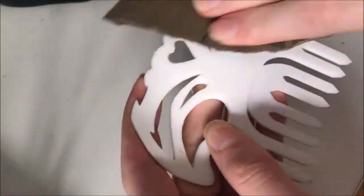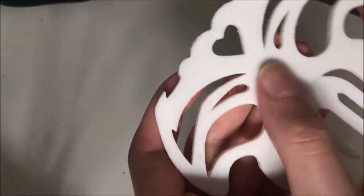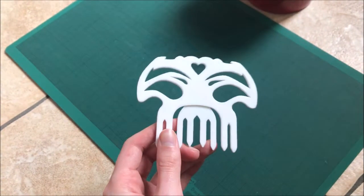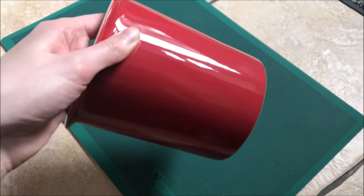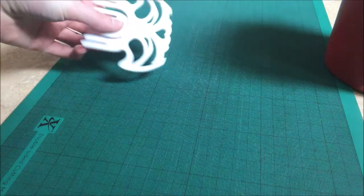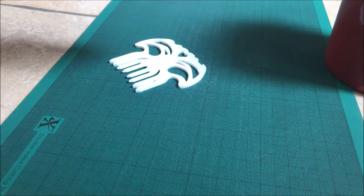It took a bit of sanding but I didn't make it completely smooth because it would have been primed and painted anyway. I managed to heat form it with a heat gun and this random pot I found in the kitchen because I really couldn't find anything big enough to work for this.